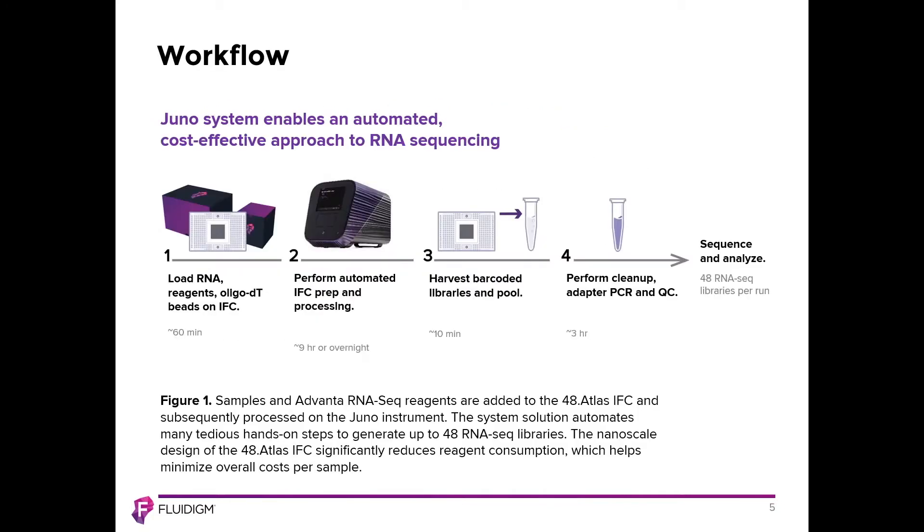This diagram shows the overall workflow and how the instrument, the IFC, and the reagents are integrated. In step one, the operator loads the total RNA onto the IFC — typically done at the end of day one, taking about 60 minutes. The IFC is then loaded onto the Juno instrument in step two, which runs for about nine hours to complete the automation script — most people do this as an overnight run. In step three, libraries are collected at the beginning of day two, followed by a cleanup procedure, adapter PCR amplification, QC, and normalization, yielding 48 RNA-Seq libraries ready for sequencing.